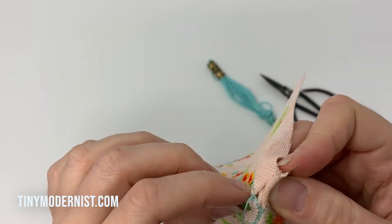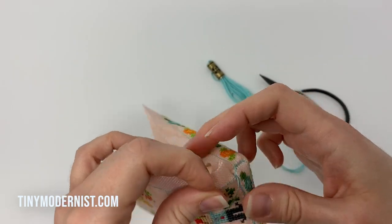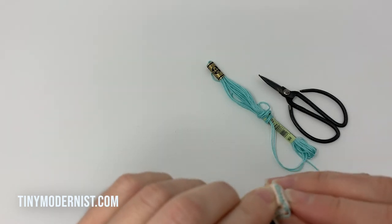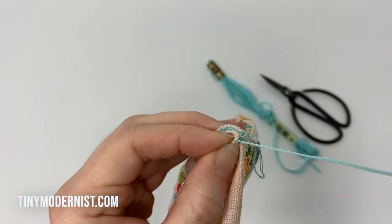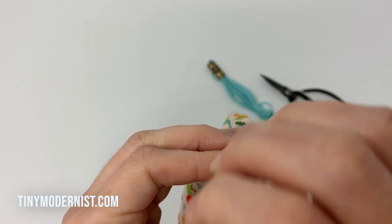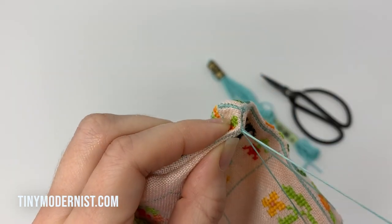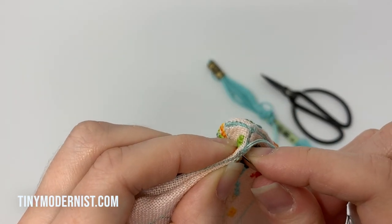Now I've done that corner and run my thread through — you can see that second corner is formed. You can just tuck all of the seam allowance in to match the next two sides, forming the corner of a cube. Then I stitch along the side again using the whip stitch. If you run out of thread, no problem — just take a little knot in the back or seam allowance where it won't be obvious, and restart at the same point.